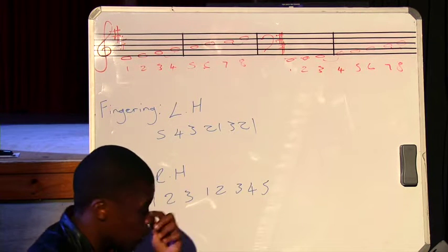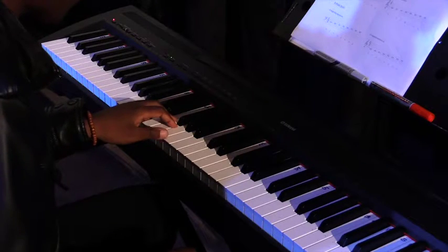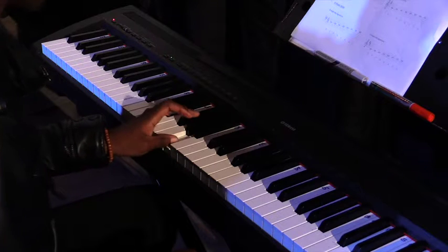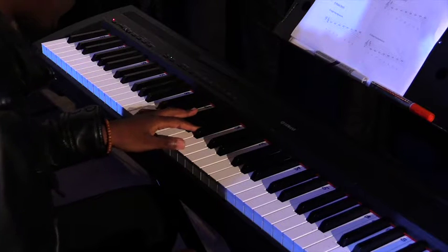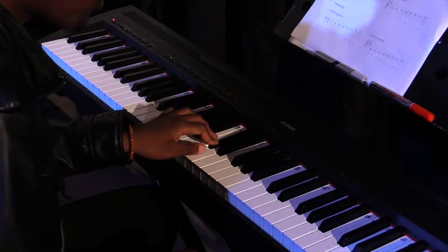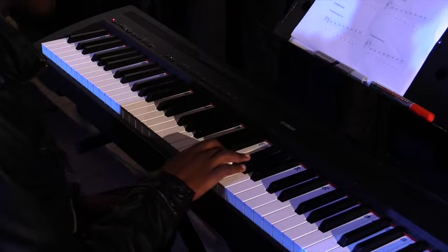I'm just going to quickly show you that on the piano. For the left hand it's going to be five, four, three, two, one, flip over, two, three, two, one.